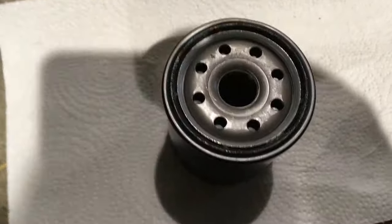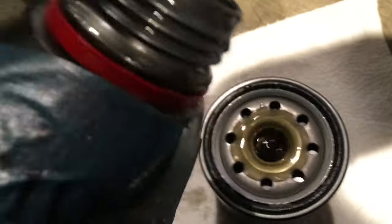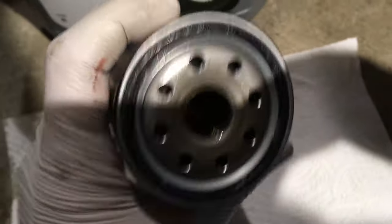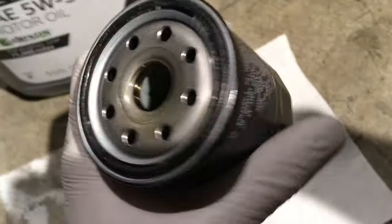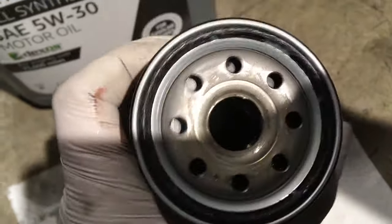I like to pre-prime my oil filters — add some fresh oil to the inside of the filter. I always like to pre-oil my filter, just put some fresh oil in there. This is a screw-on underneath kind of filter, so the fresh oil helps prime the filter.